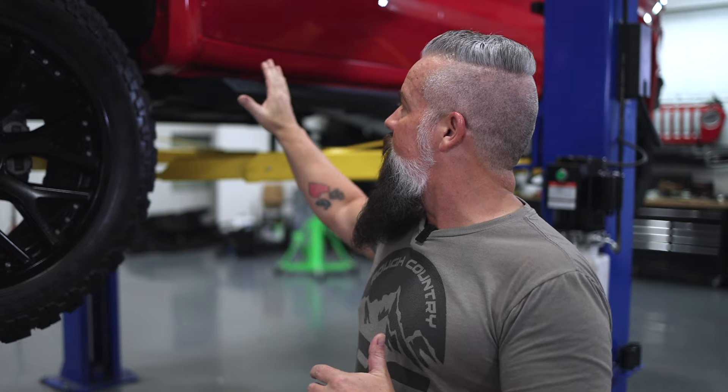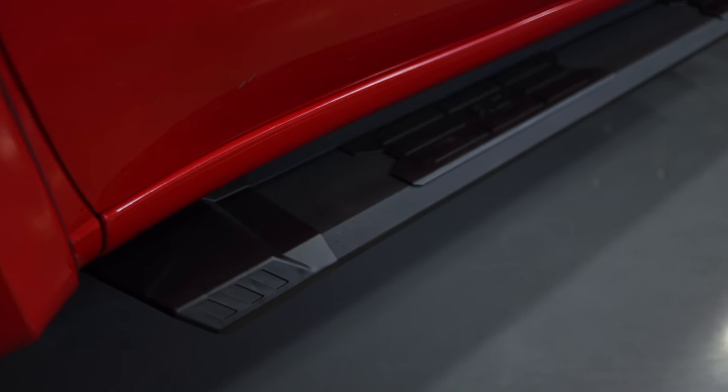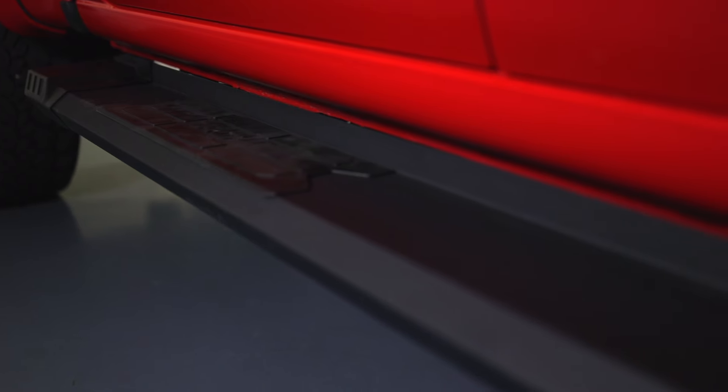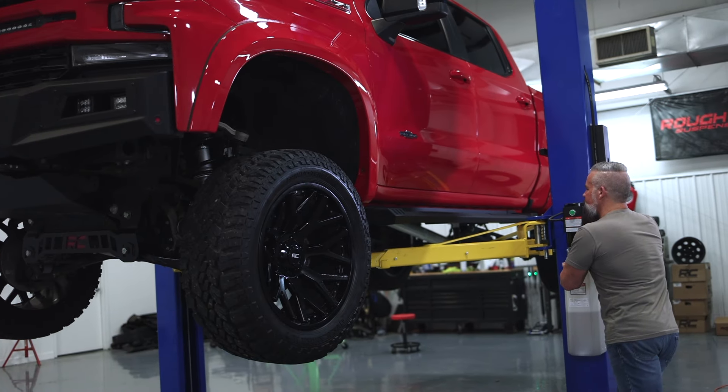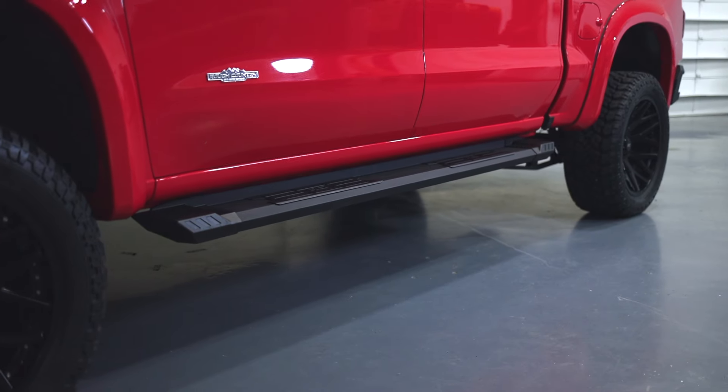The great thing about the brackets is that you can not only move the board forward and back to put it exactly where you want it — you can also move it side to side, away from the body or toward the body, to get exactly the fit you want. On the driver side I've got it tucked into the pinch weld for a sleeker look. On the passenger side I've got it pulled all the way out for a stepping area that is more accommodating. Let's get this truck off the lift and on the ground so we can see just how great these HD2 steps look on this Chevy.